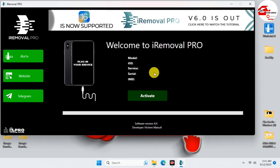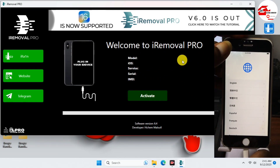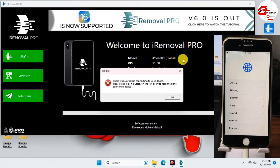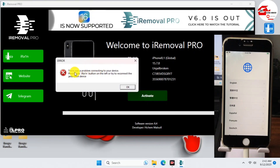We just have to connect our phone to the computer and wait for iRemover Pro to detect the device in normal mode. Connect your USB cable to the phone and wait for it to be detected. When your device is detected, wait for the service to check — it says our device has not been jailbroken, so we have to jailbreak it.